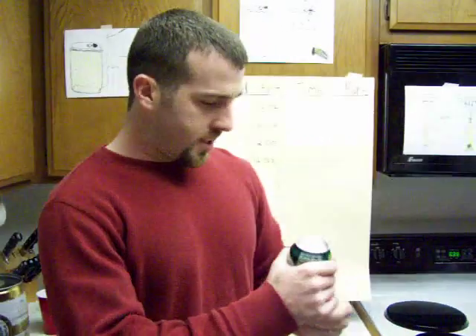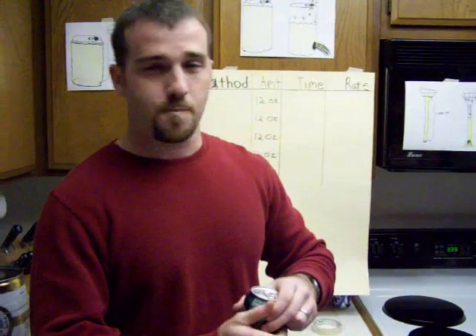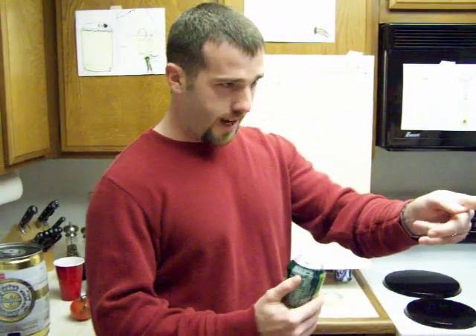The first method is just going to be drinking it straight from the can. So without further ado, here we go. Timer.